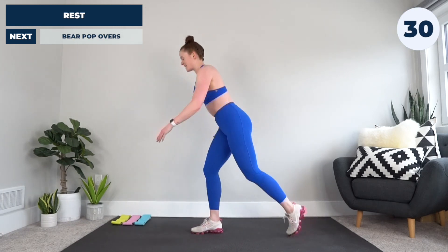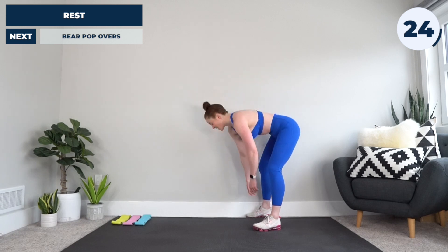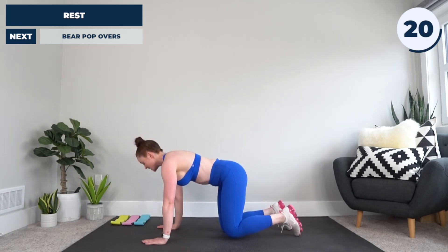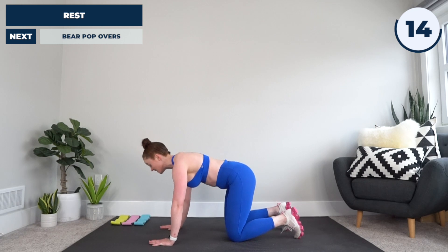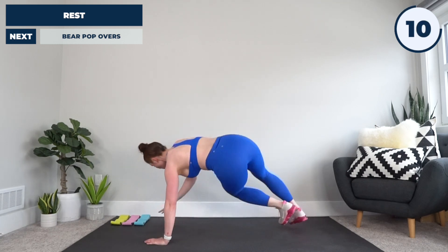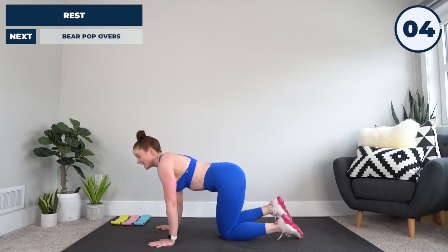All right, it's okay if you lose your balance. We have a quick rest, so next up we're going to take it back down to the ground for some bear popovers. Hands under shoulders, knees under hips, flex the toes under, hover those knees up by pulling your belly button in. From here, hop, hop — lifting the arm in the direction of the hop. Quick as you can, going in three, two, and one. Let's do it.